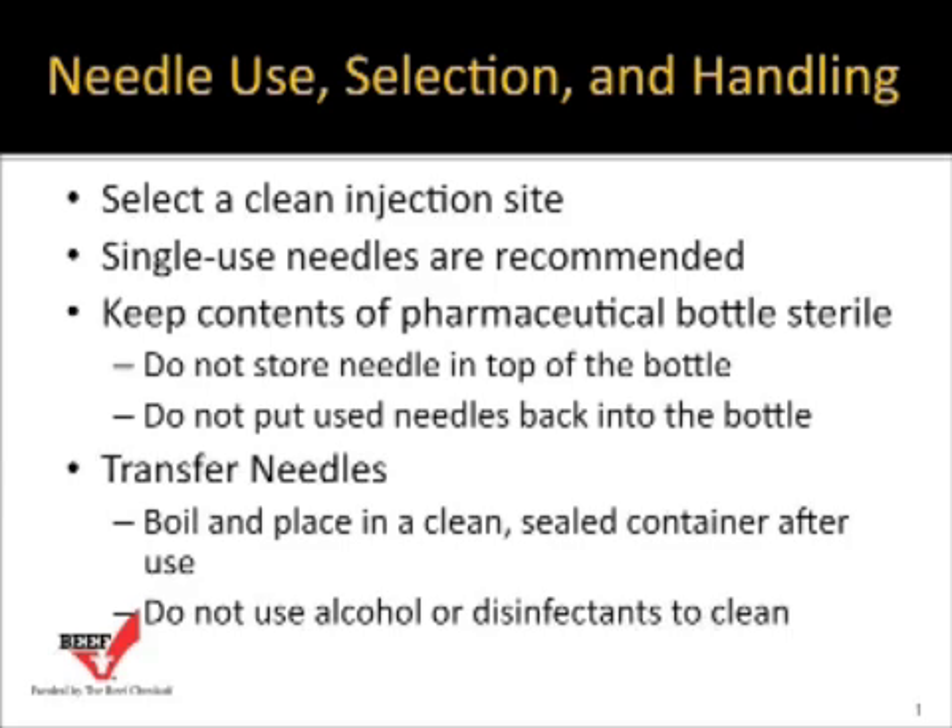Keep the contents of the pharmaceutical compound you're administering clean — keep that bottle clean so that we do not contaminate it. That means not storing needles or syringes in the top of the bottle and not putting used needles back into that bottle. Transfer needles need to be stored in a clean container, shoot side down, so they don't get contaminated during the workday.